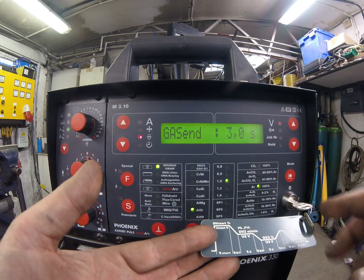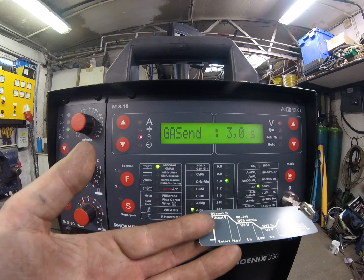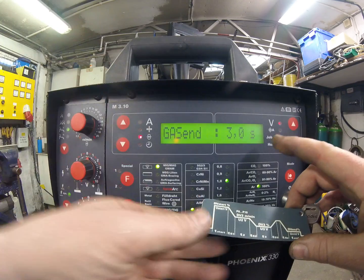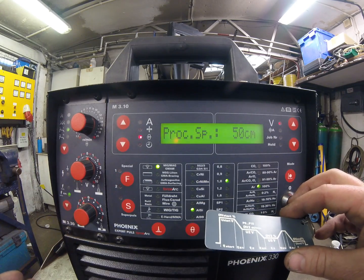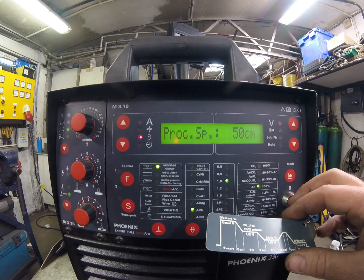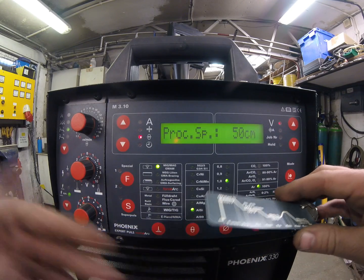Gas end is pretty self-explanatory — this is the amount of time the gas valve stays open at the end of your weld to shield your weld puddle and protect your molten metal. Keep the torch there until the gas stops, then you can move away. Fully adjustable, you can have as much or as little as you want. If we were to link this up to an automatic carriage to get the desired fill and leg length, it would recommend a process speed of 50 centimetres a minute on the carriage.